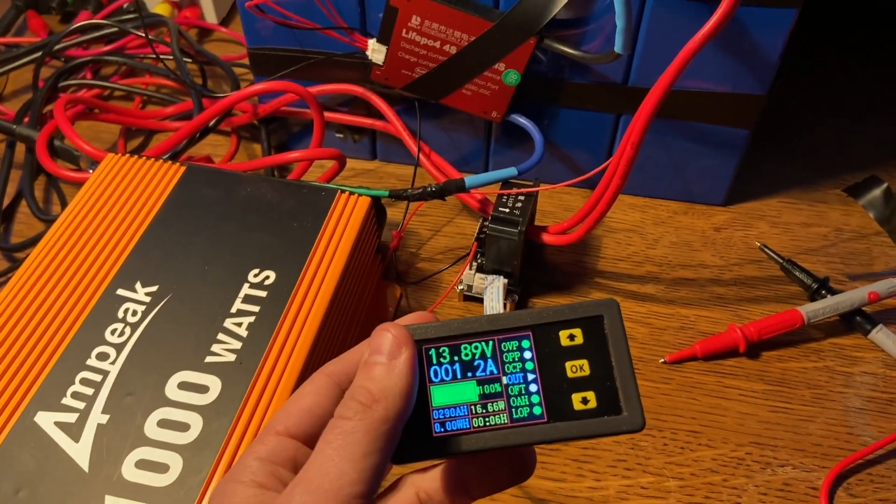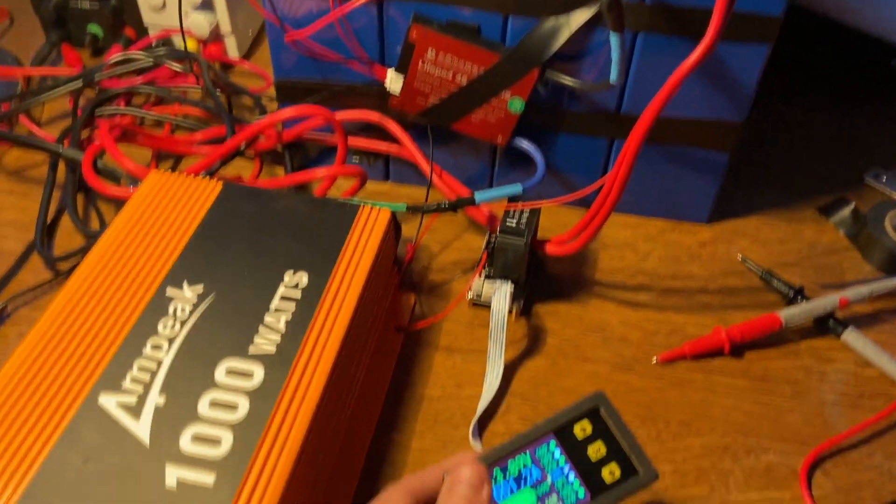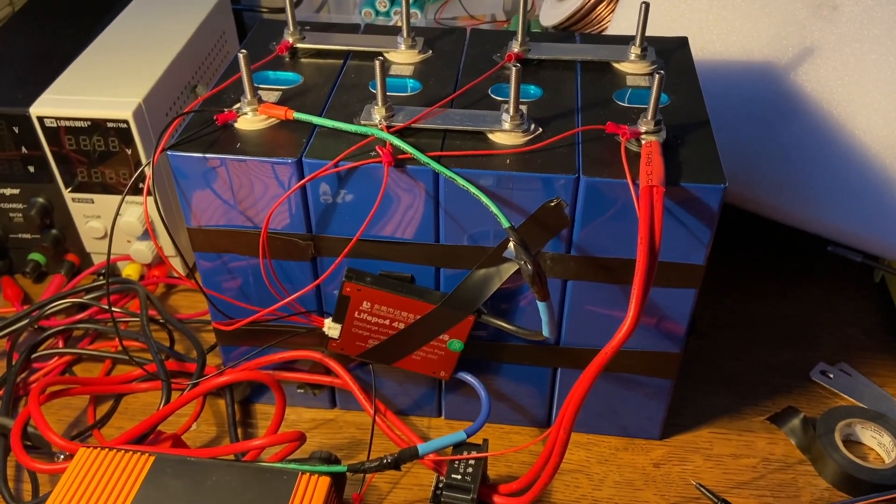Okay, we're pulling 1 amp. I'm going to hook some stuff up to this, but I'm going to do a slow draw, probably between 5 and 10 amps, so this could take a little while to totally drain. I'll check back in probably in a day or so, and then we'll see how this goes.